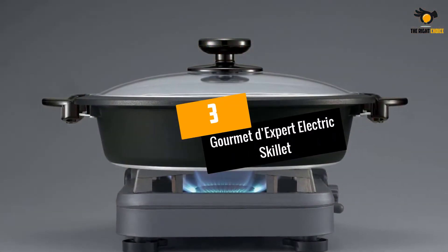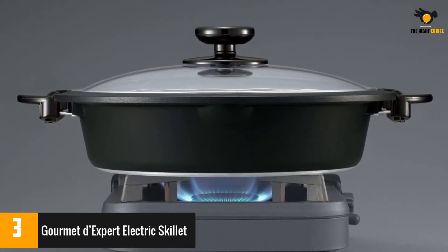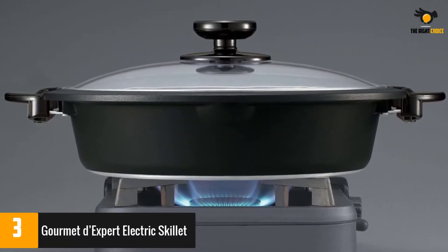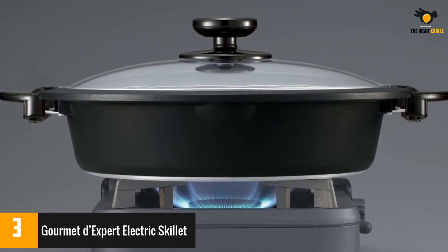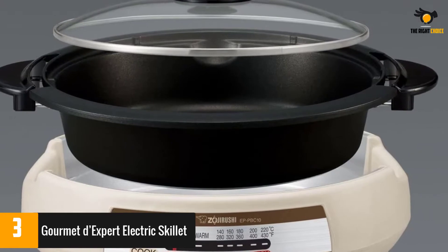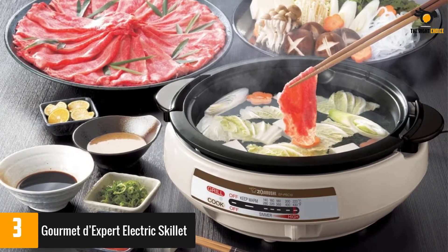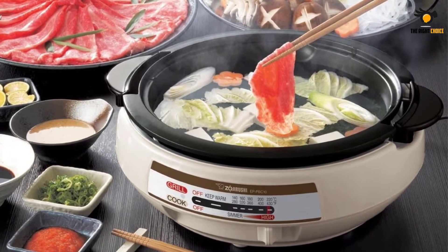At number 3: Gourmet d'Expert Electric Skillet. While this pot is amazingly versatile, the cost might be prohibitive for some. However, reviewers like the quality of the product and say that it is easy to use and has a lot of nice safety features. The top portion is also not only removable for easy cleaning but can also be put directly on the stovetop.